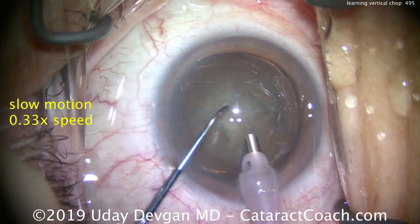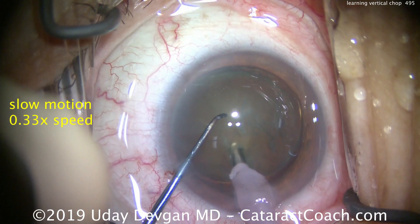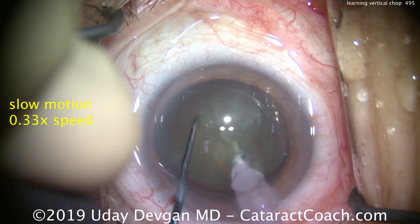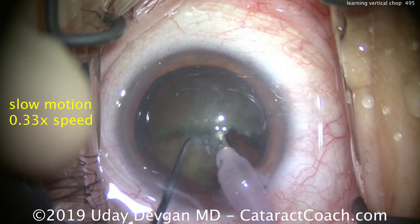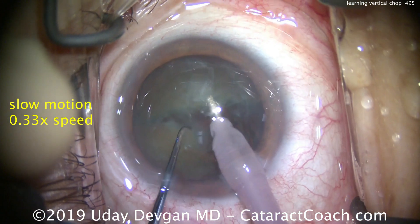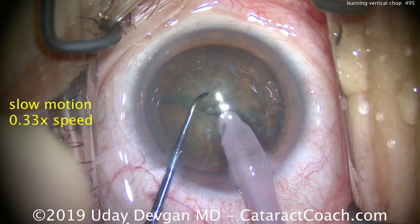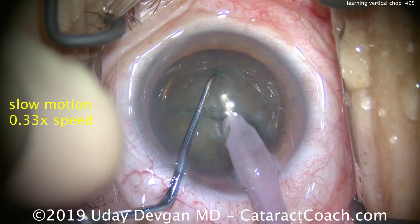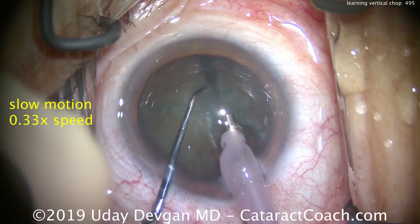It's the same case — I'm just showing you in slow motion. Look where the chopper and the phaco probe go. The probe is sub-incisional, not in the center of the nucleus. The chopper goes inside the nasal capsulorhexis. They're dug in deep, brought together, and pushed apart, with a little extra effort here to propagate that chop all the way through. Then buzz in again — chopper goes into the nucleus and the instruments are brought apart.